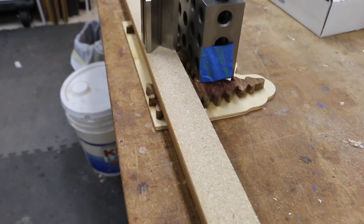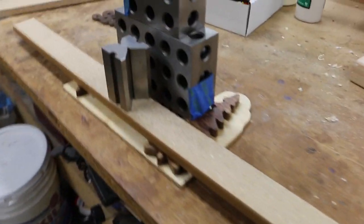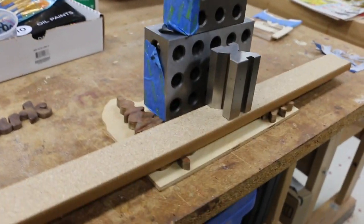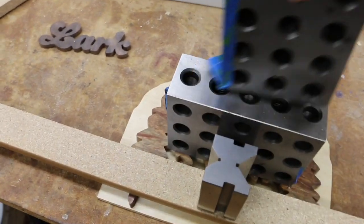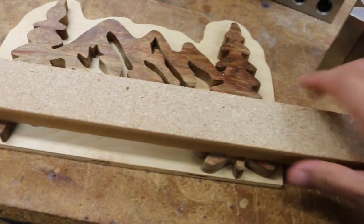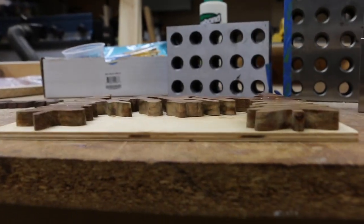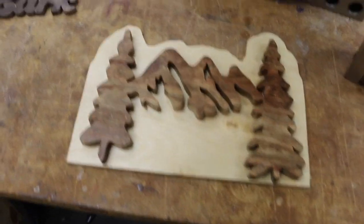I think when I resawed the Chechen wood it was a little bit bendy, so I had to really weight this down to get it to glue. Let's see if we have gaps. Oh, it looks pretty good. Now to glue Lark on.